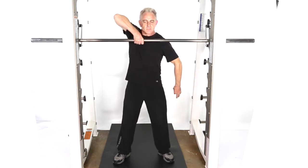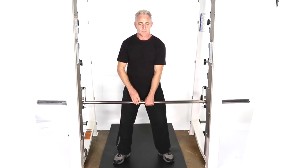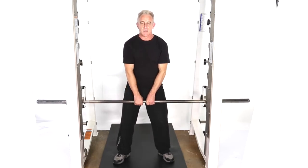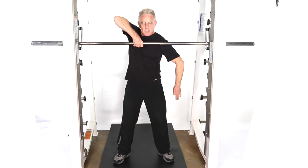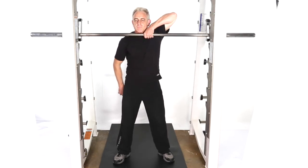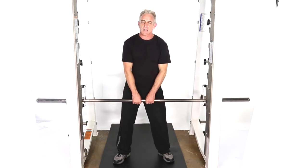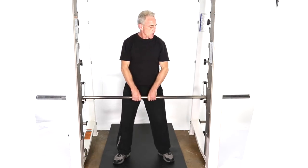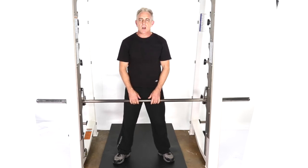Exhale. At the end of the set, I like to do at least one double hand just to kind of realign the body. That's a cross upright row, smith rack, alternating hands.